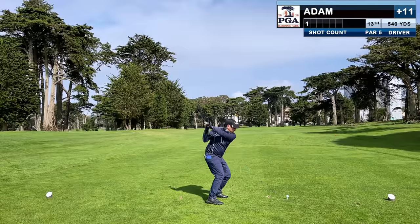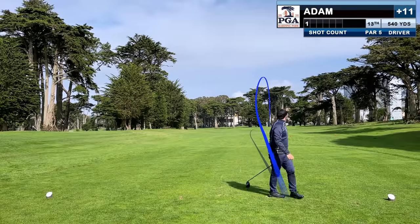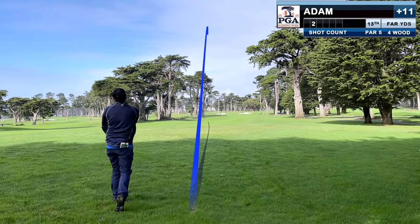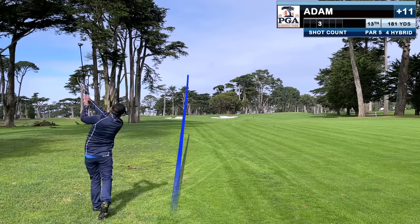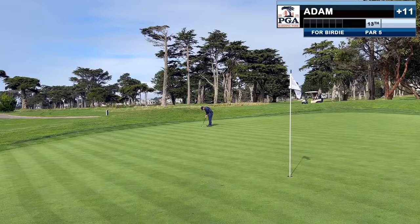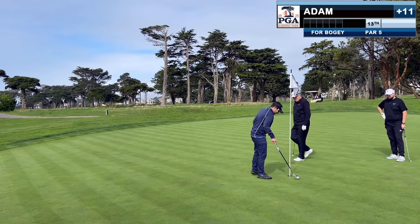This par 5 is a huge dogleg left — and wouldn't you know it, my first driver missed to the right. This one was out of some very thick rough, so I'm not disappointed with that. From about 180 here, this one does manage to catch a piece of green. This lag putt is a bit short and I'll have about 3 feet here. I'm not even going to say it anymore.